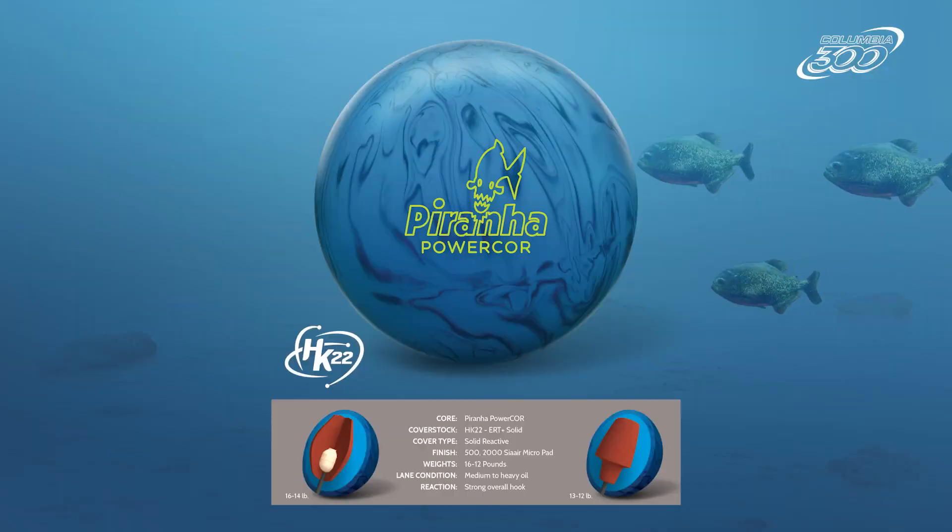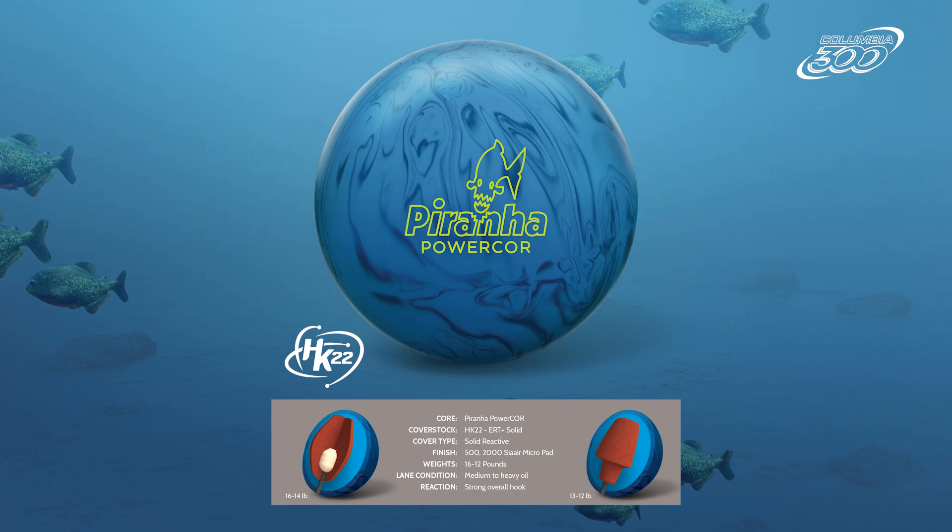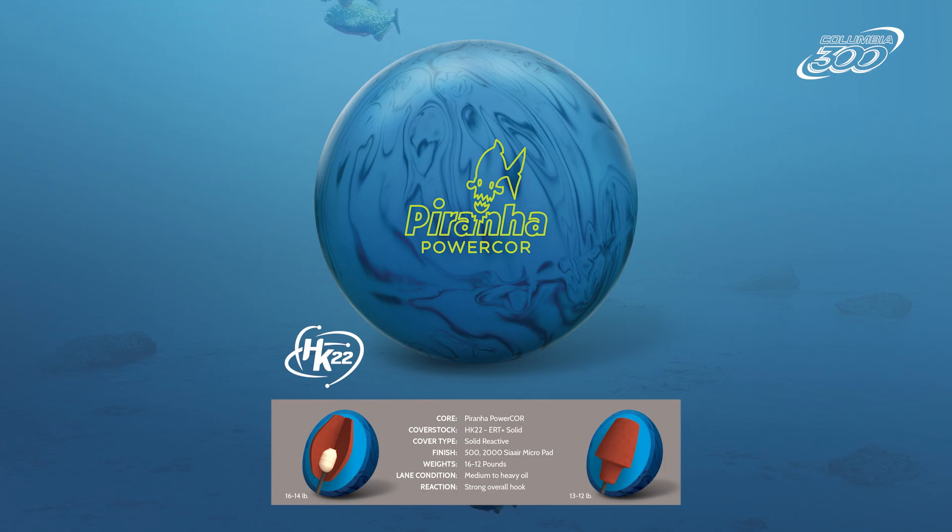There's blood in the water, and the Piranha is ready to attack. Columbia 300 brings to you the latest in the high-performance lineup, the Piranha Powercore.